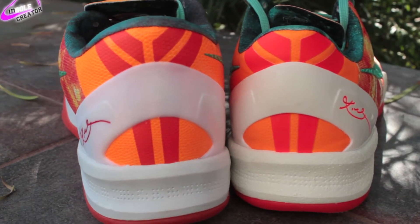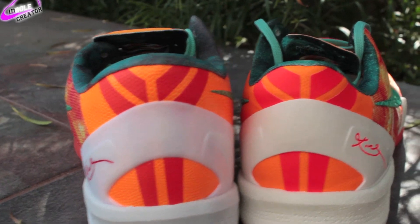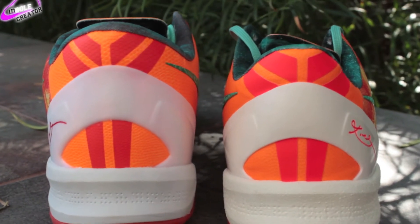Your back Kobe emblems are a little bit different. The authentic is on the left. Authentic on the right, replica on the left — you can see it's a little bit thinner on the replica.